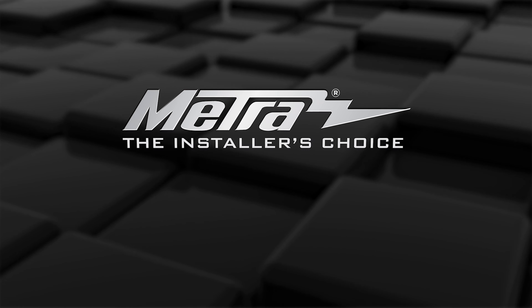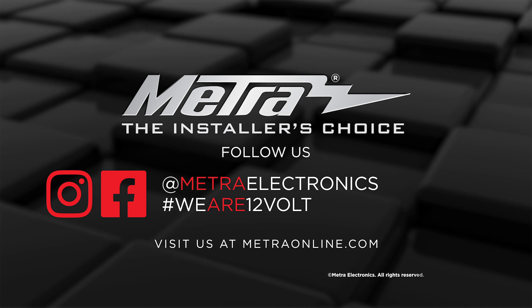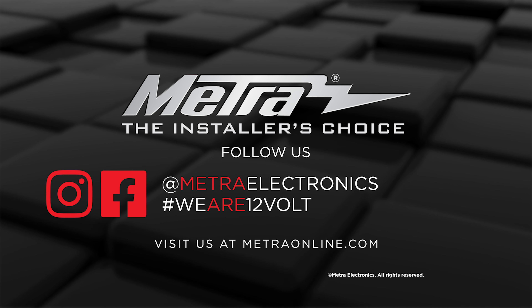For any more information on this product you could visit MetroOnline.com, find us on Facebook, and follow us on Instagram. Thank you for choosing Metro Electronics, we are 12V.